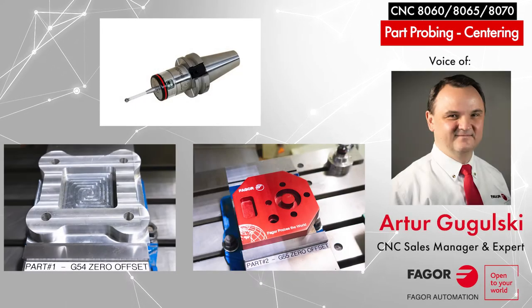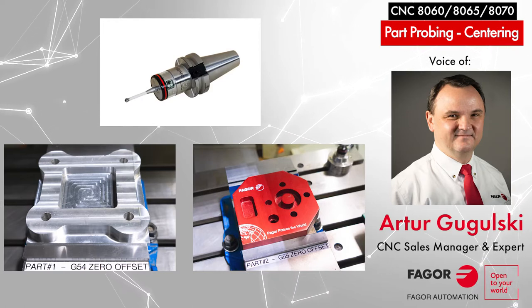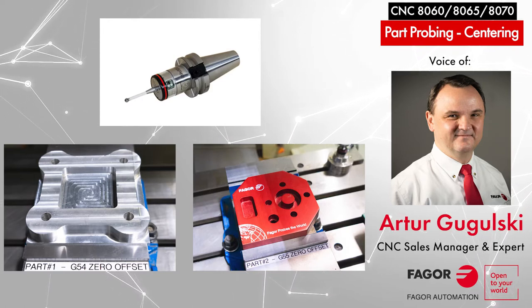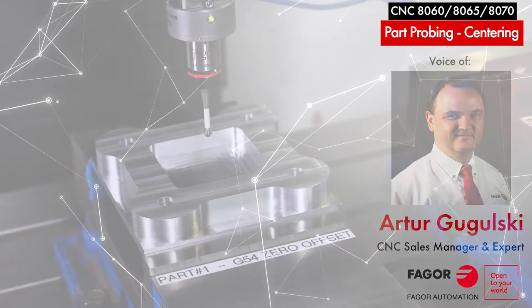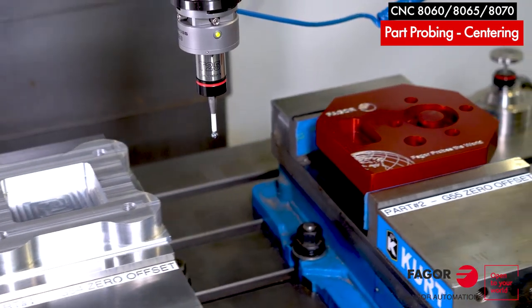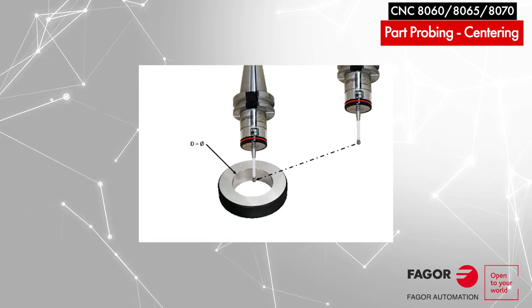Hello, my name is Art Gugulski of Fego Automation Chicago office. Today we'll be going over center part calibration with an automated probe in the spindle. For this tutorial we'll be using a vertical machining center which has already been homed, the probe has been calibrated, and tools have been calibrated.